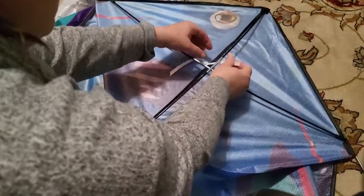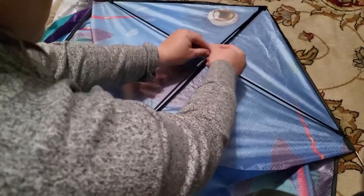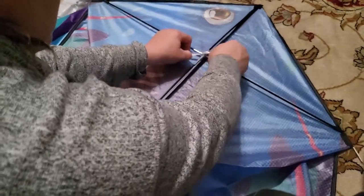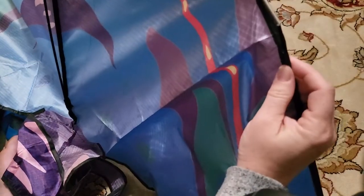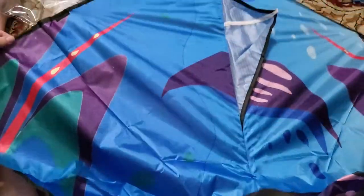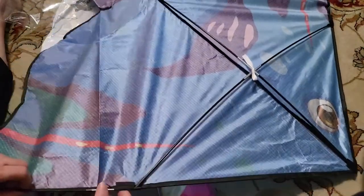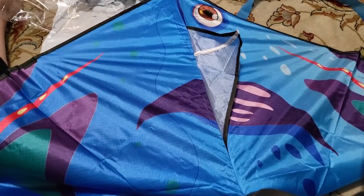There's also a string here that you're going to tie to keep all of the parts together. Then we have to take the two side pieces and make sure that those are connected as well. And there we have our kite. Pretty easy, and it folds up pretty small, so not too much space — should be for a fun kite flying day. Hopefully you enjoyed this video, and thanks for watching.